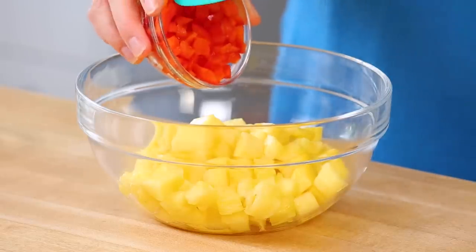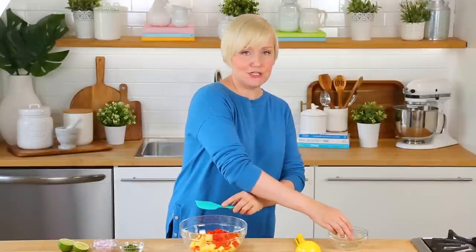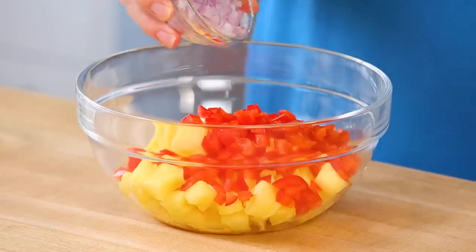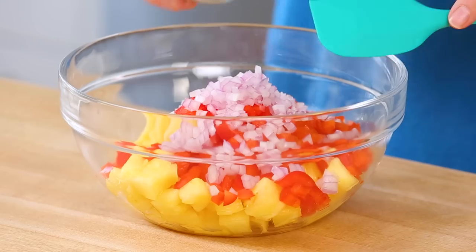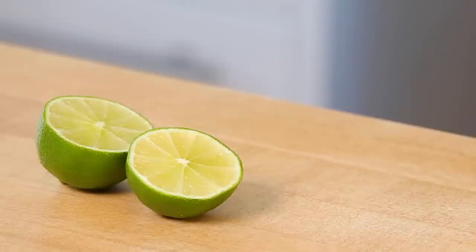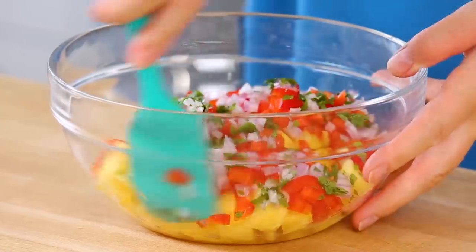I like adding a little bit of color and crunch, courtesy of some red bell pepper. You could skip the bell pepper if you wanted to, but it really does add a nice vibrant color and a good amount of texture. I'm also going to add some red onion — you want it pretty finely diced — and then some freshly chopped cilantro. If you're not a fan of cilantro, you can skip it, but I really do think the flavor goes a long way here. To bring this all together, I'm going to add just a little bit of fresh lime juice and give it a stir. That is literally all that has to happen.